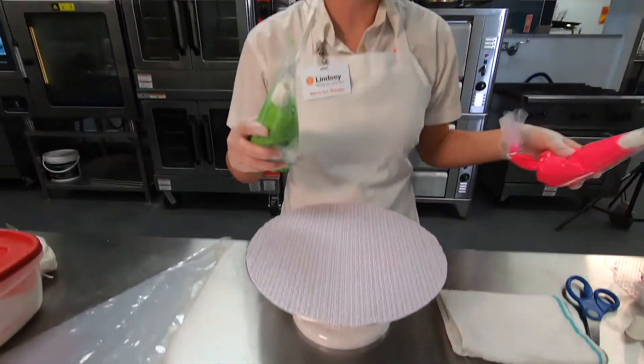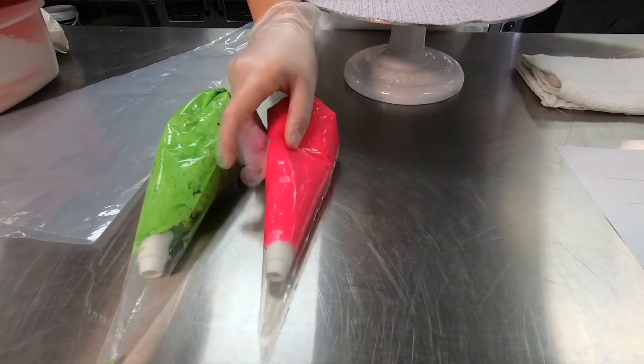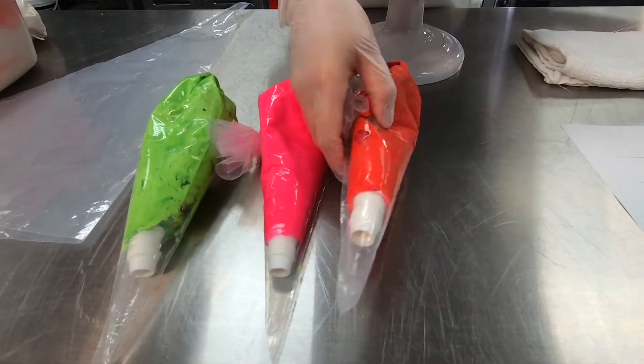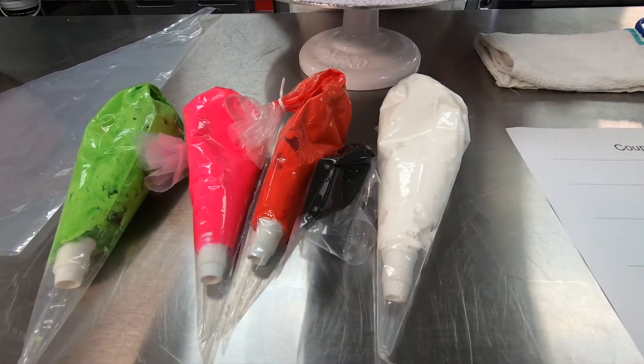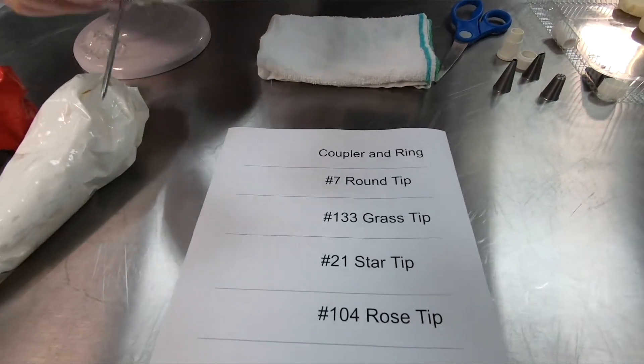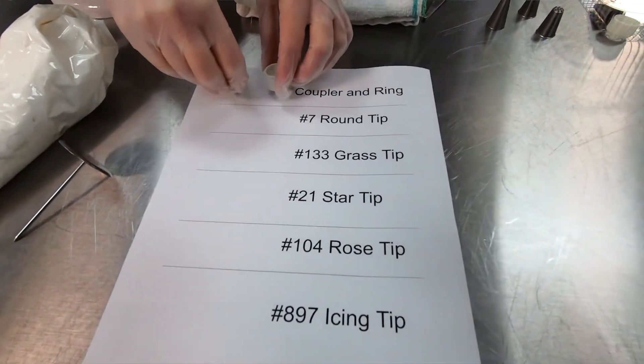We're going to use four colors. We're going to start with green. We have pink, red, a small black bag, and white. We will also need our rose nail for decorating a rose. We will need a coupler, which is made up of two parts — a coupler and a ring.